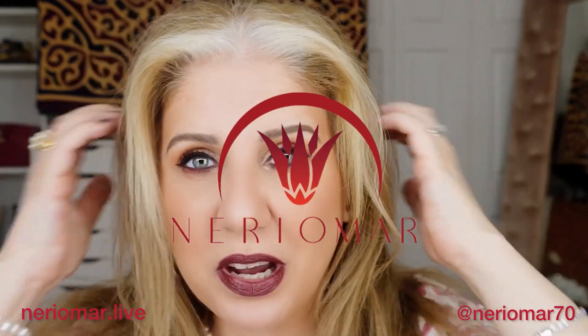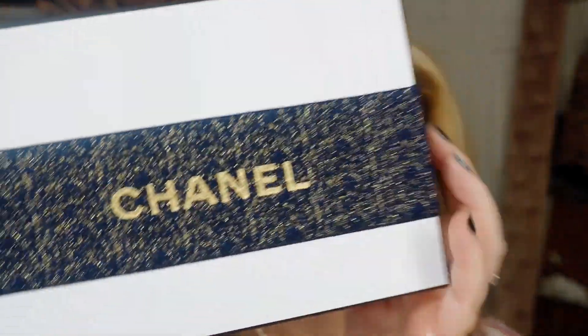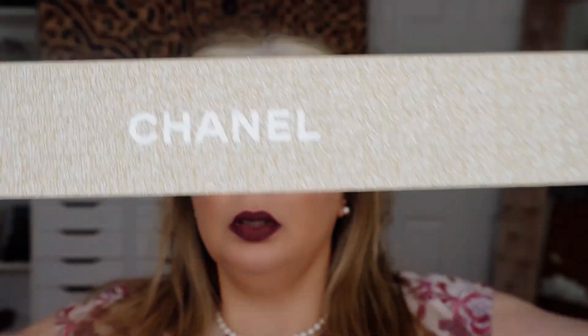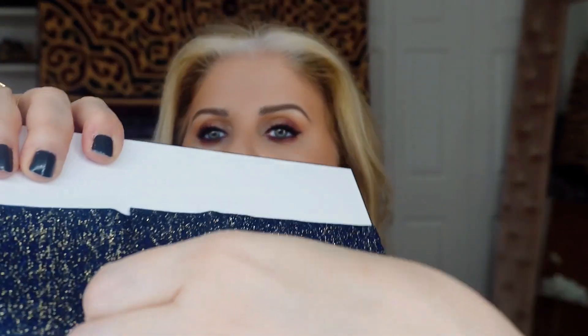I just finished a makeup tutorial for you and I'm going to unbox one piece here in front of me from Chanel again. It's all about Chanel — last time the package had this ribbon, but this time it's blue, or let's say navy. Let's open it, I hate to open it but let's open.